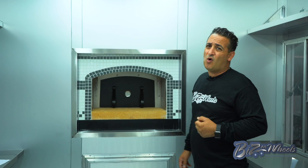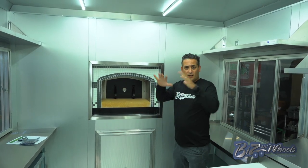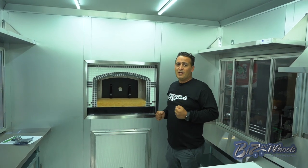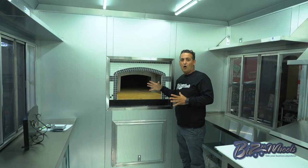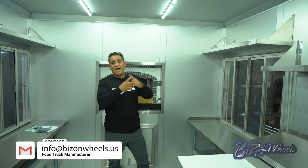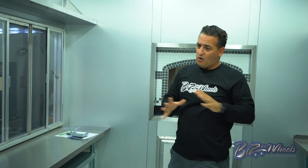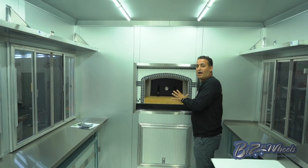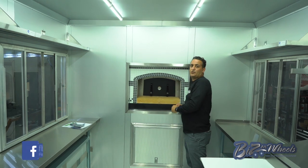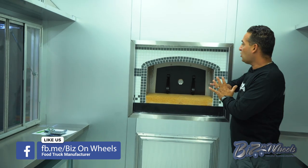This Forno Bravo oven can go up to 800 degrees — it's a wood-burning oven. As we showed outside, we made a support for the oven with a place to put wood underneath. This is incredible because the heat is outside of the trailer; the trailer is separate from the oven. As you can see, this is anodized aluminum interior, diamond plate flooring, LED lights, and air conditioning. The only difference from our other trailers is the big oven outside — not only does it look great, but all the heat happens outside.